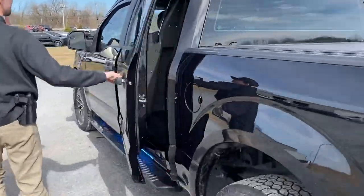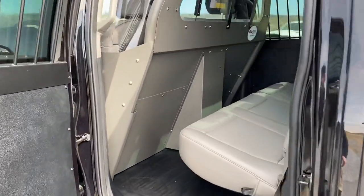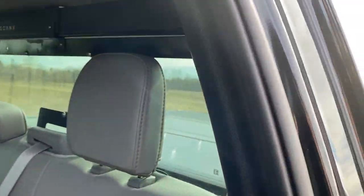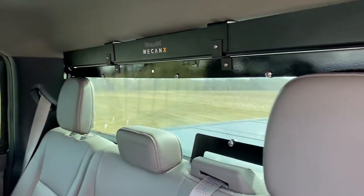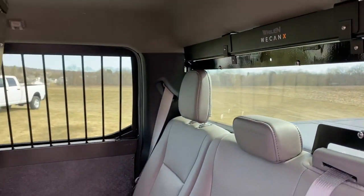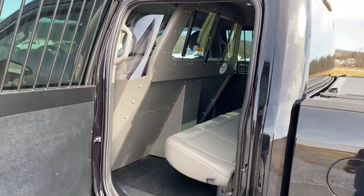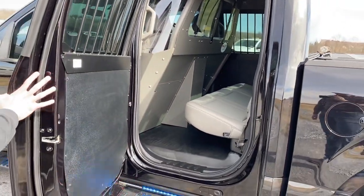Furthermore, prisoner containment — Pro-Guard equipment. We have a recessed panel partition, steel window bars, plastic door panel replacements, and also the plastic rear window guard, which our RST is mounted to.